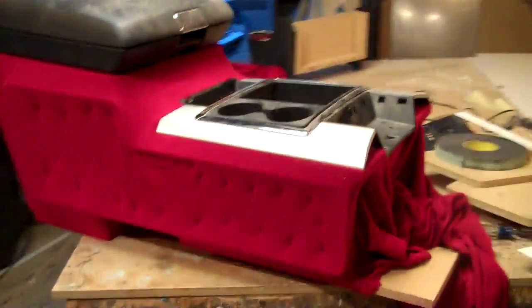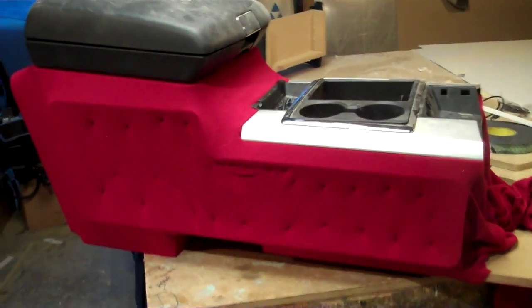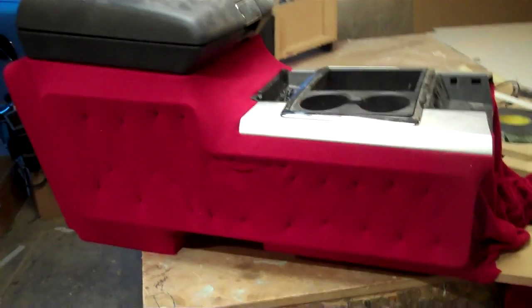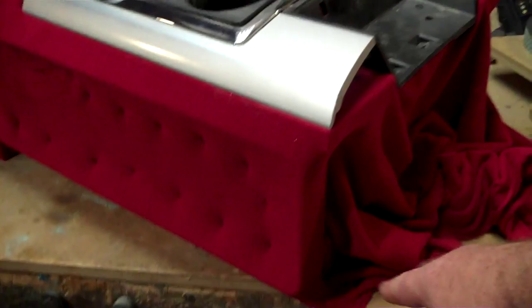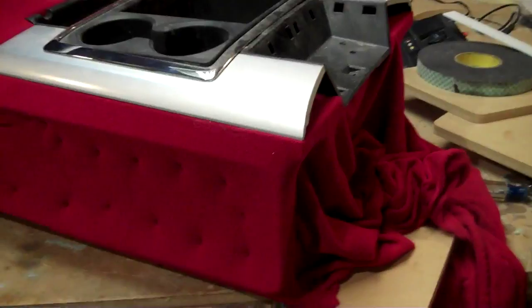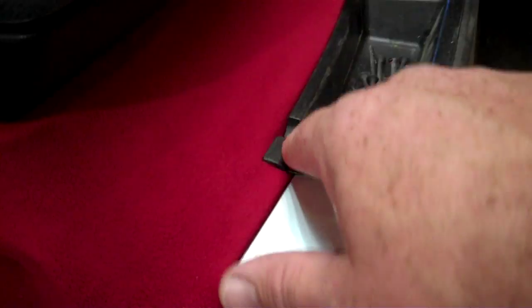Here we are back with the Dodge console that I'm building. I got it all wrapped. Some of the simplest looking things take the most work — there's more work in this thing than you can believe. Right here the console just stops; I've stopped it because I got to do something different to attach it to the dash. I'll have an insert side panel that goes here, but as you can tell I got everything fitting real good.